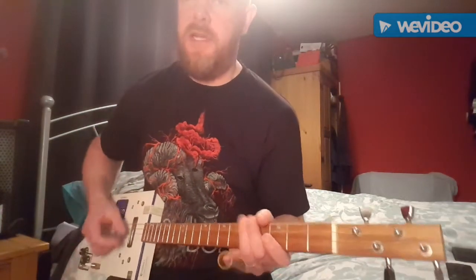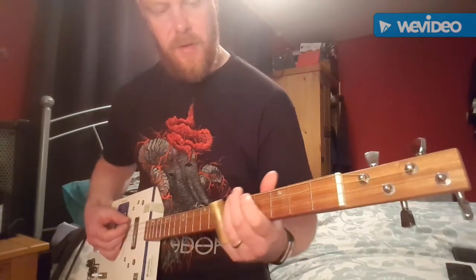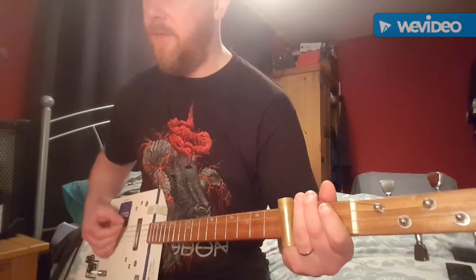Sounds better that way, I think. Then he starts going a bit mad with just slide work really — slide on all the frets. I think he first starts off sliding up to the 3rd.